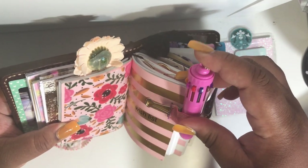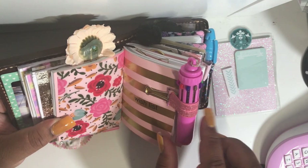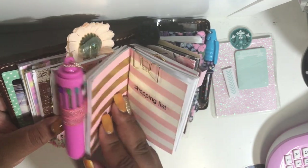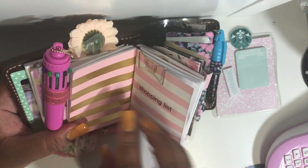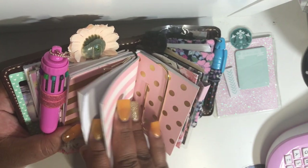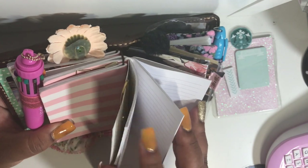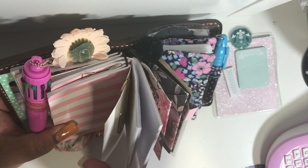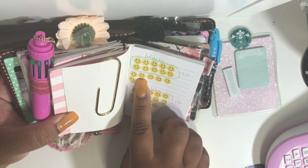It writes exceptionally well — you can check out my Instagram because I have a writing sample there. All the notebooks are lined. So this is my shopping list.